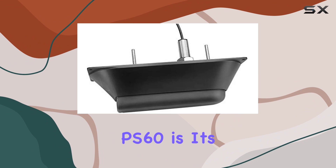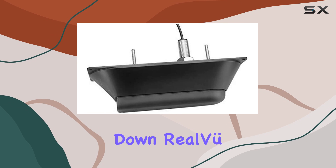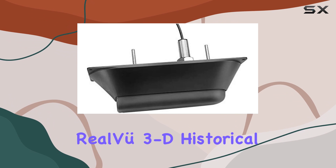One of the standout features of the Panoptix PS60 is its ability to deliver three remarkable views: LiveVü Down, RealVü 3D Down, and RealVü 3D Historical.